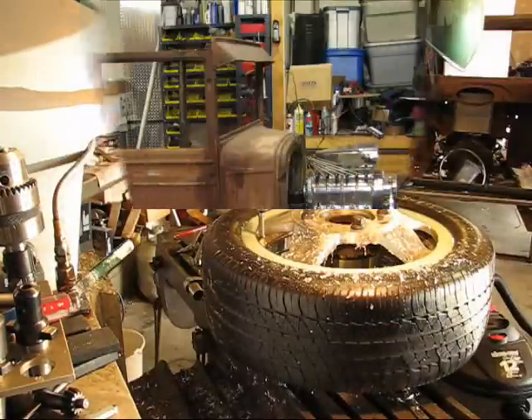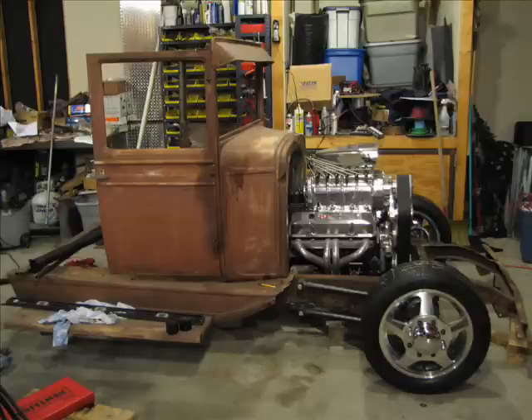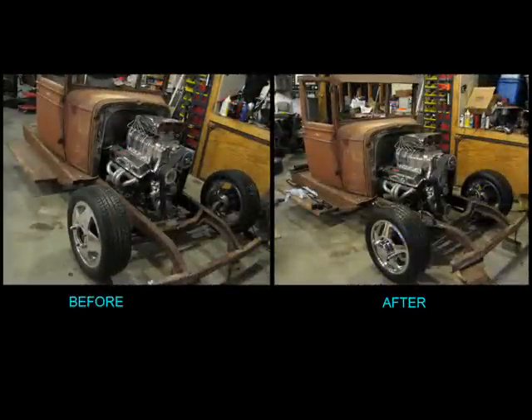Here's what it looks like when I'm done with it, sitting on my truck. And here's a before-and-after photo of it. And that's it — thank you.